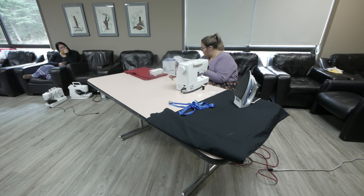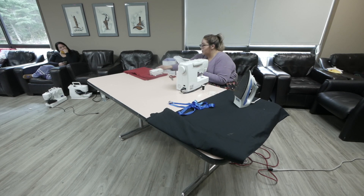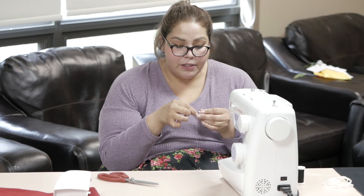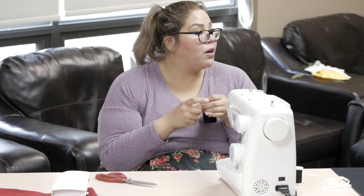One thing I usually keep beside me is a garbage can to keep my area clean. That's really important because it gets dirty really fast when you're sewing and you won't even realize it until you're done.